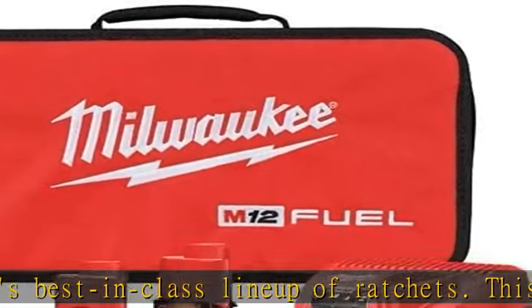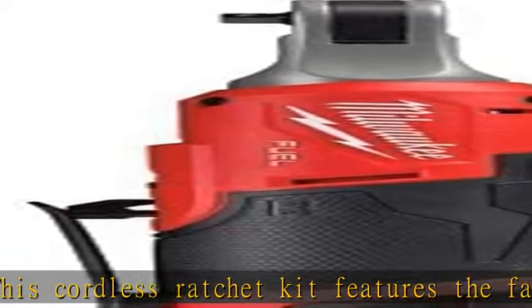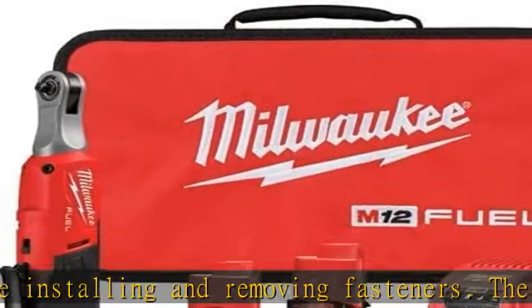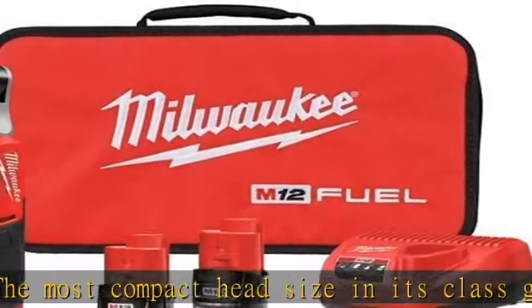A steel yoke housing and PowerState brushless motor deliver the superior durability that users expect from Milwaukee. The M12 Fuel high-speed ratchets are an ideal addition to any technician tool chest, allowing users to be more productive than any other battery-powered ratchet. Check the description to get this product today at the best price.